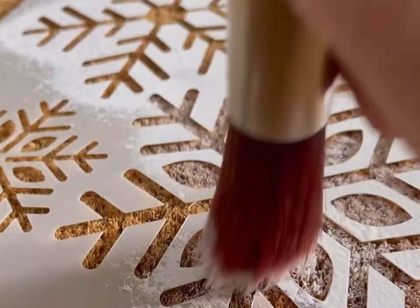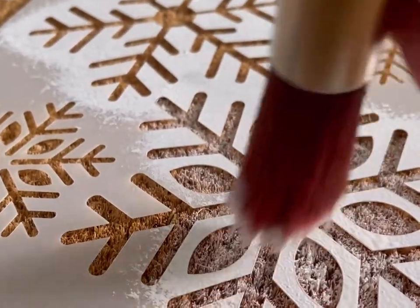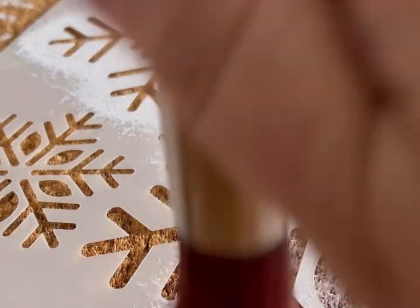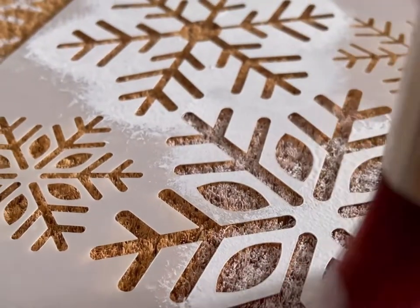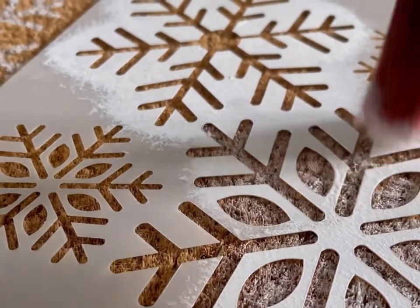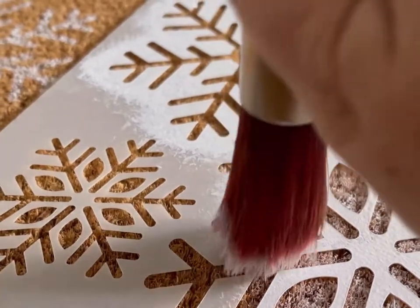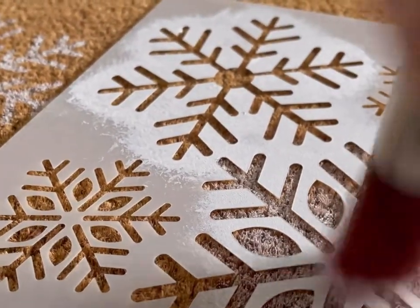I'm just tapping — usually when I stencil I do a circular motion, but I want to get the paint on heavier. I'm using white and just tapping into the stencil for the design. This is going to turn out really nice. I'm just putting random snowflakes on here and creating my own custom doormat. So easy to do!